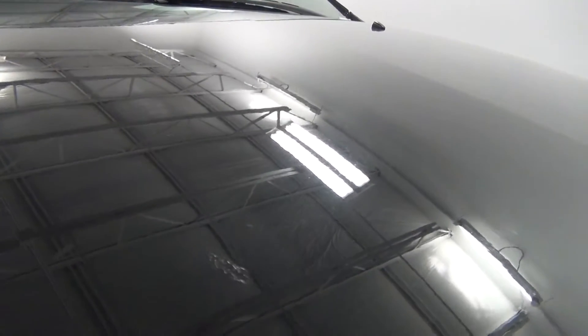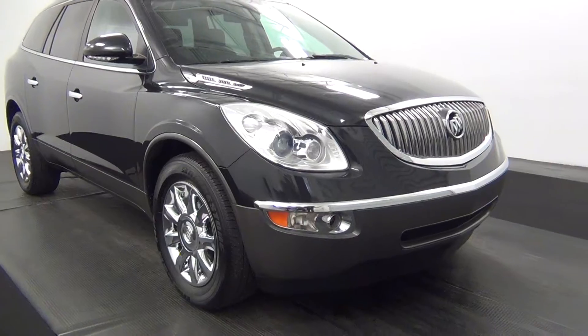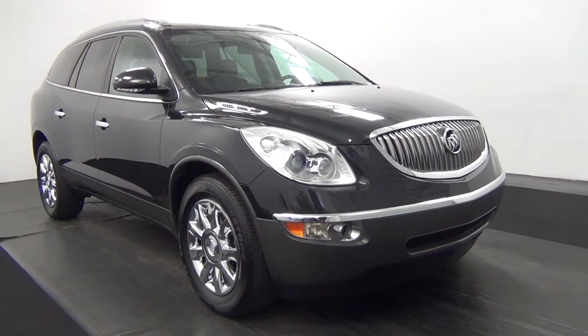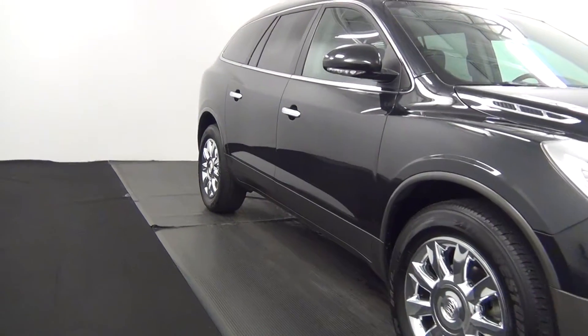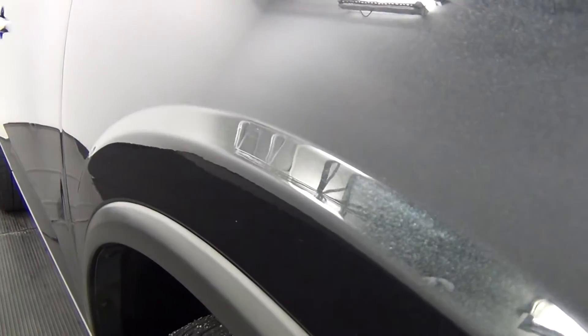There's some paint touch-up on the hood of the vehicle here. The rest of the front of the vehicle looks pretty good. There's also some paint touch-up here on the side.